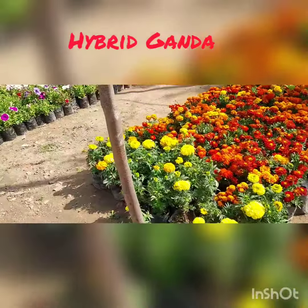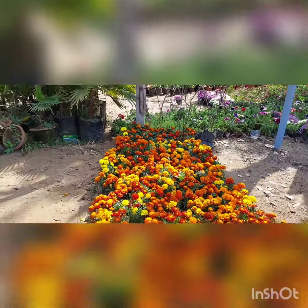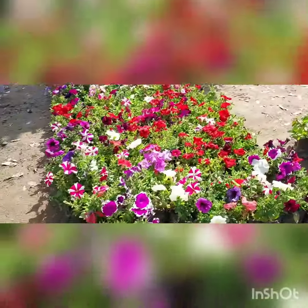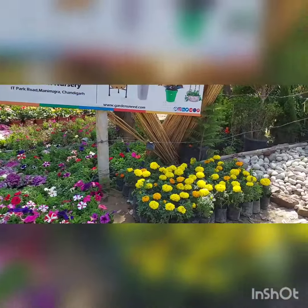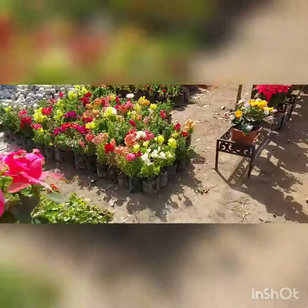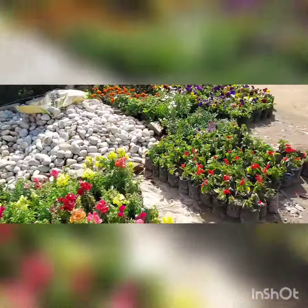This is hybrid gandha. There are 3-4 varieties in gandha. This is star petunia. Plain petunia. This is hybrid gandha. This is a mammoth. This is a dog flower. Salvia.